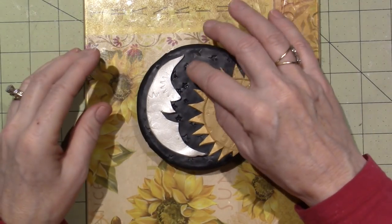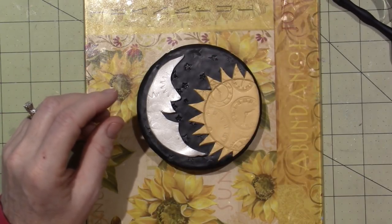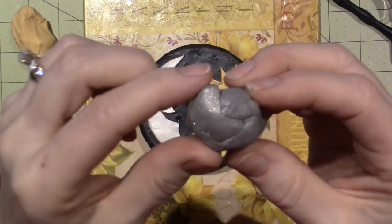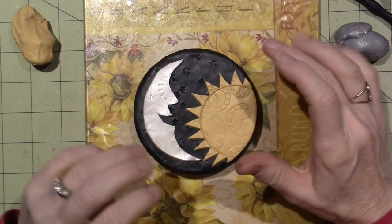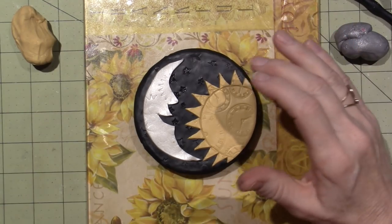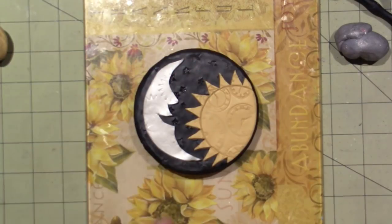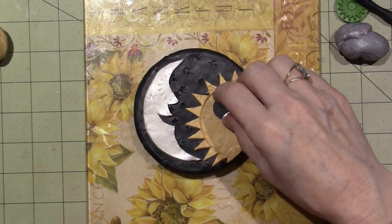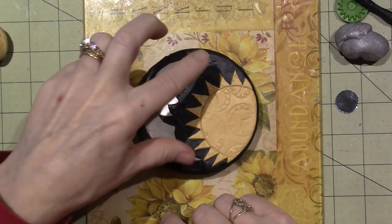I might be able to fit a star up there. Do I have a tiny star? What color should the star be? The star could be silver and shiny — the silver has these speckles in it. Then I have to steampunk everything, so I don't want to get too crowded. Where did that little mirror go? I think I'm going to put a mirror on there. I'm going to go away and do my moon and a star — I don't want to take up too much time.